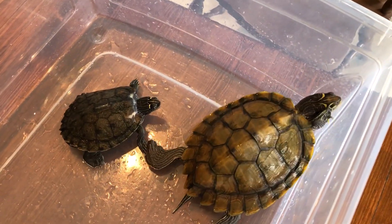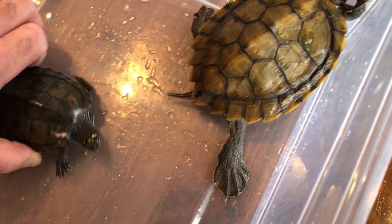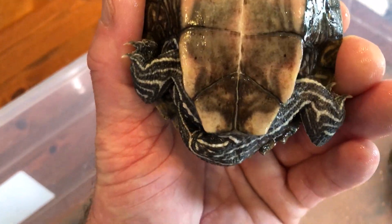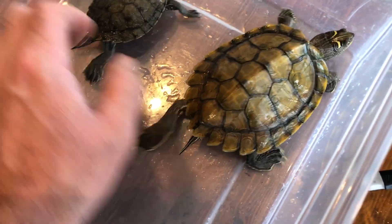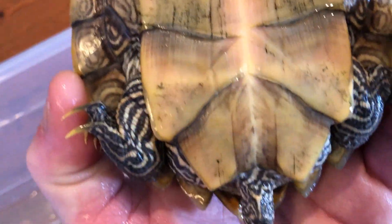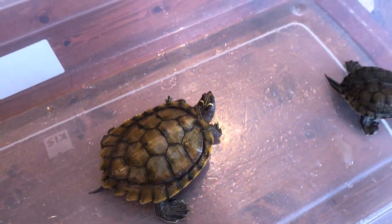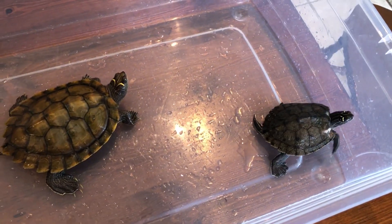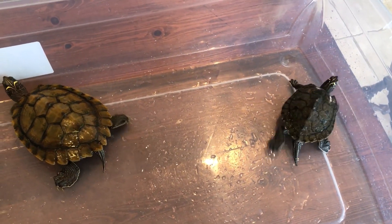So between the extreme size difference and the differences at the base of their tails — being straight across, or at least close to straight across, for a boy, and being a V shape on a girl — you should be able to very confidently tell between the two different sexes of your map turtles.